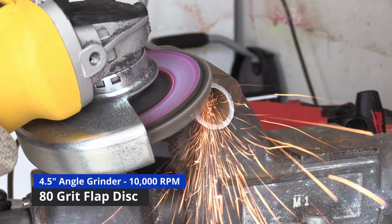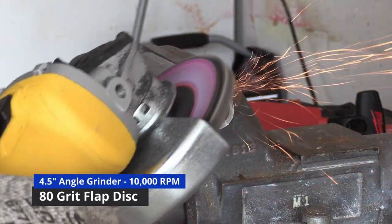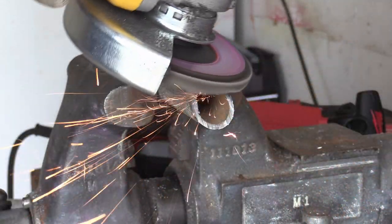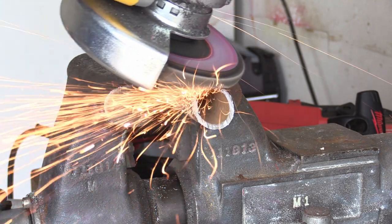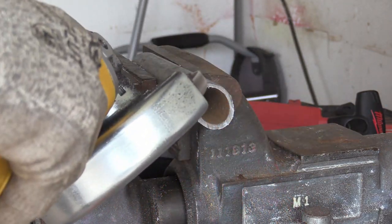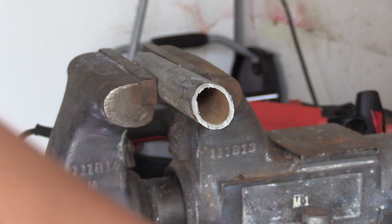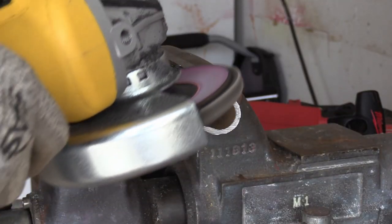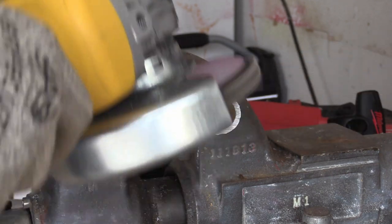The next step is to clean the metal. Since my metal is scrap and a bit dirty I'm using my angle grinder, but if you're using clean metal a wire wheel will work better than a grinding disc. It's very important to make sure the metal is clean before welding, and it is a bit difficult to grind round material like pipe, but with some practice you'll get the hang of it.